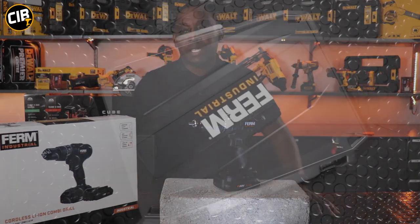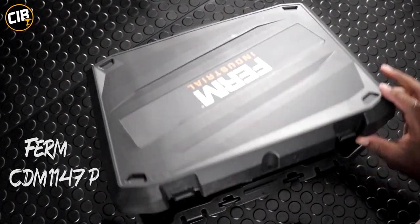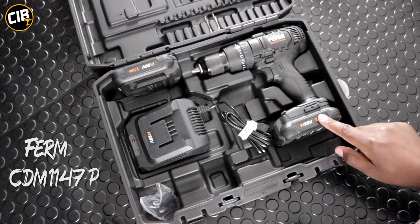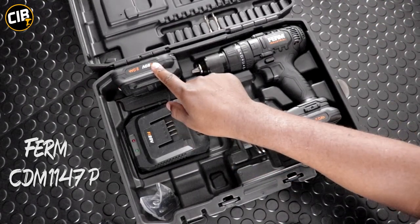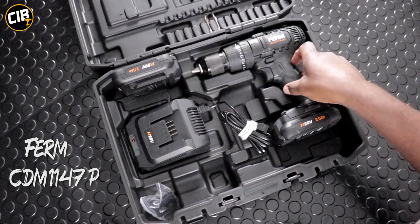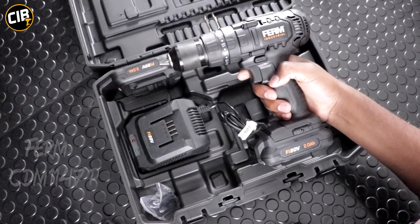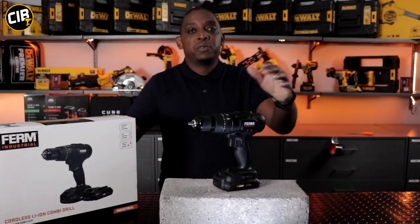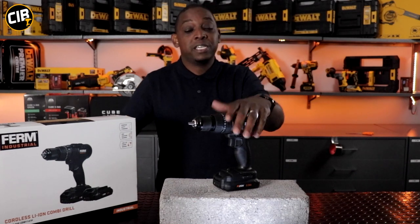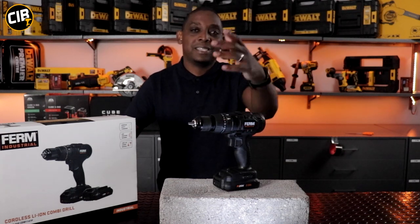So let's take a look at what you get when you buy the unit. It comes in a nice case. Inside the box you'll find two 20-volt lithium-ion batteries, a charger, and the brand new 20-volt cordless drill. Our previous video featured us doing tests with different drills, so with this one I'd also like to do the same. Let's put it to the test and see what it does.